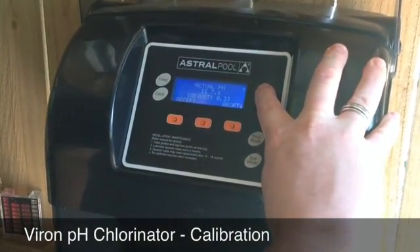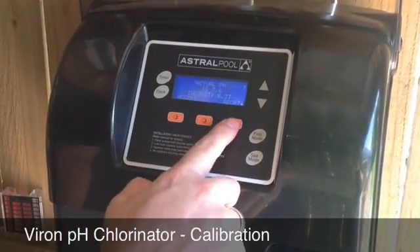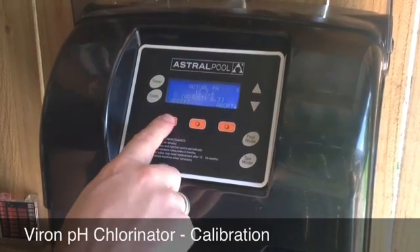I'm going to increase that to the actual 7.6 that we took off our test kit, and I'm going to accept that here. You can abort it if you get it wrong or you think you don't need to do that, but I'm going to accept it in this instance.